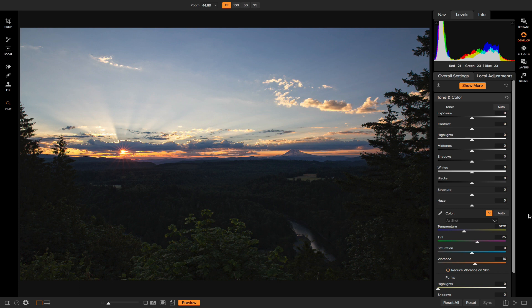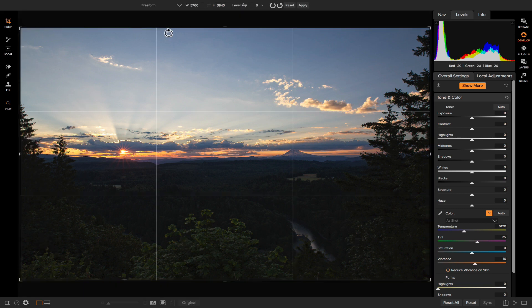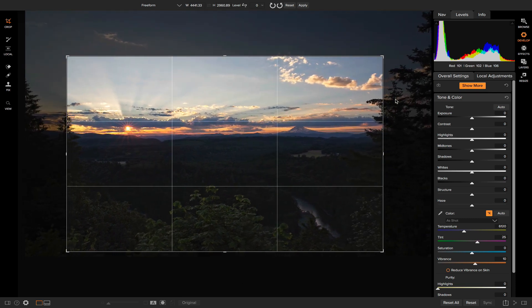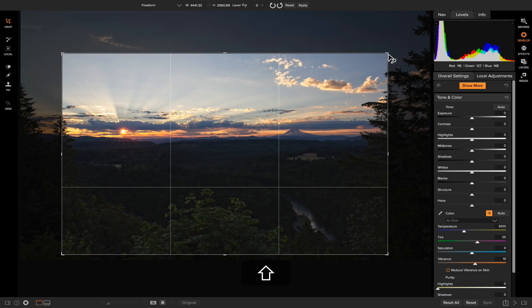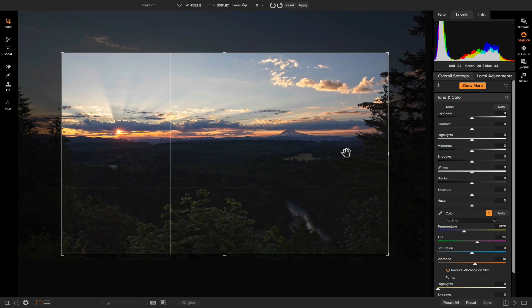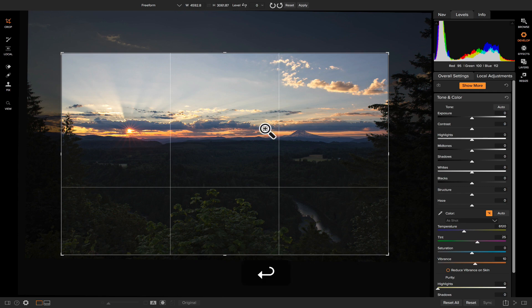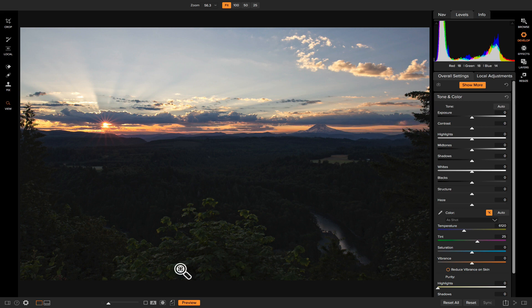Now that we're in Develop, the first thing I want to do is crop some of these trees out of the foreground. Using the crop tool and holding Shift, I'll crop it down and reposition it so this tree acts as a natural frame for the scene. I also want to make sure the photo is level, so I'll grab the leveling tool, click on a straight area and find another point at similar elevation — it'll straighten the photo automatically. I'll hit Enter and the crop creates a nice frame for the landscape.